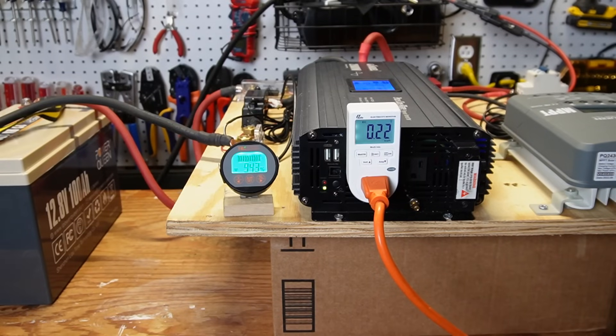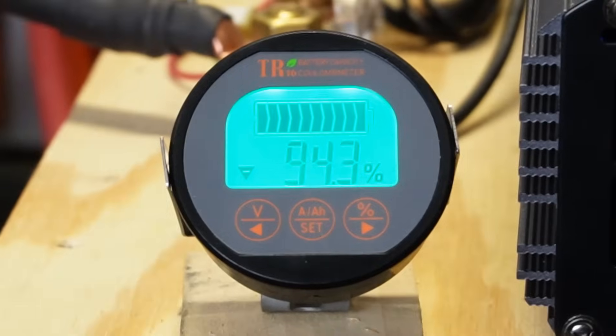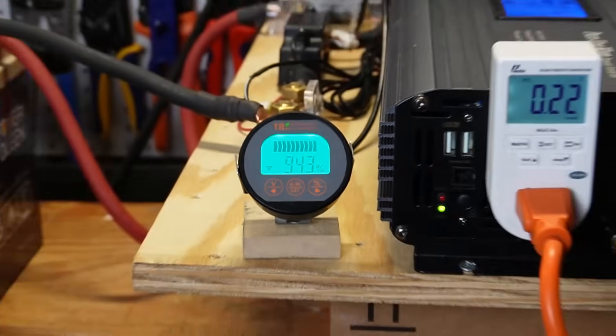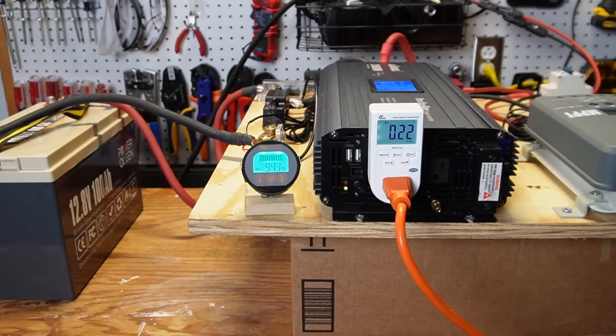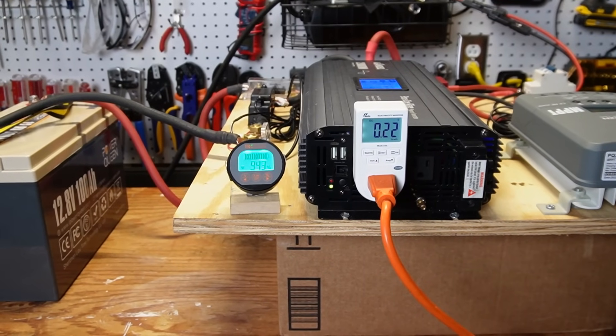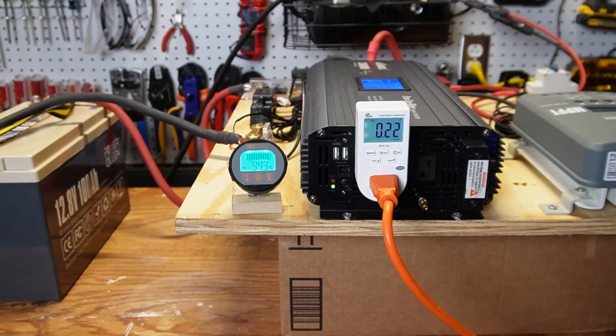It's almost 2 p.m. The sun has mostly moved off of the panel — it's producing just a little bit — so we are now pretty much running off the battery. We have brought the battery down to 94%. Now we have to see if this battery can power the freezer the rest of the day and all night until the solar panel starts producing again tomorrow. I think it might make it, but the challenge will be whether the solar panel and charge controller can charge up the battery and power the freezer tomorrow during the day. I highly doubt it, but we'll see.